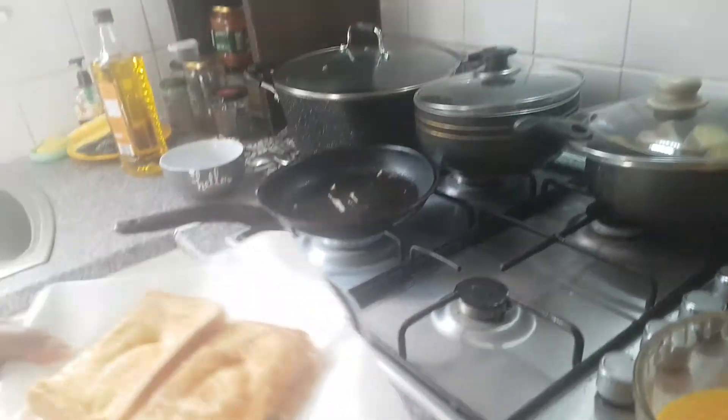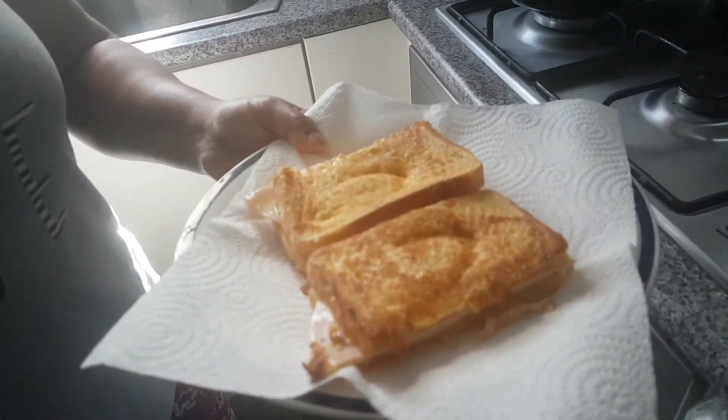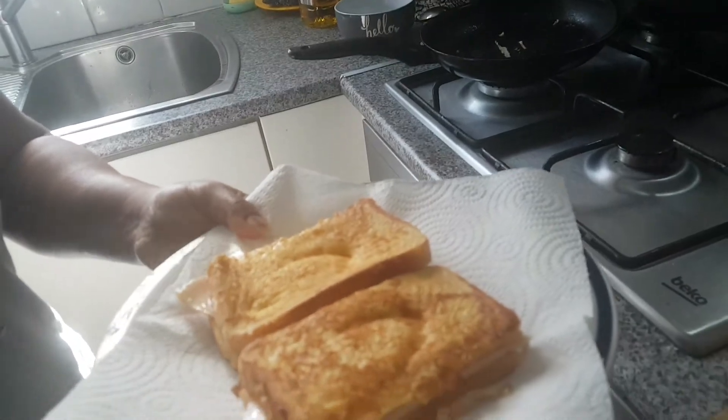It's ready to eat — a quick French toast with ham and cheese filling. It's very tasty. Thank you for watching.